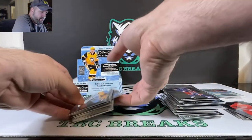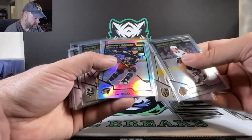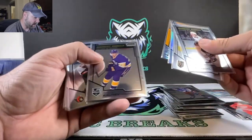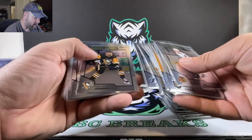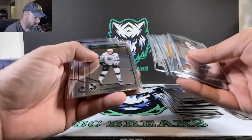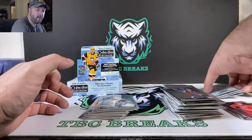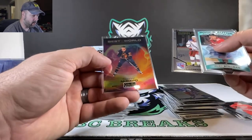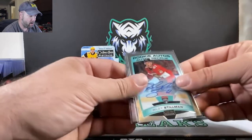We got Peyton Krebs. We got a silver Calvin Thurkhoff. We got a Shane Bowers numbered out of 50 — 23 out of 50. Other big ones: we got Stutzle, Shane Bowers, Connor McMichael, Josh Norris retro, DiPietro goalie card. We did snag Alexis Lafreniere rookie as well. Connor McDavid best-in-the-world insert card. And Riley Stillman auto was our auto for the box.